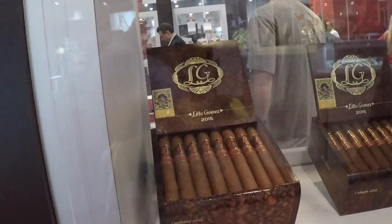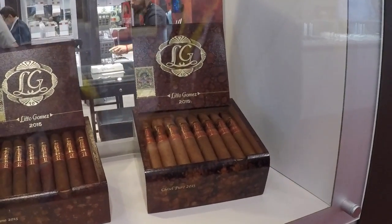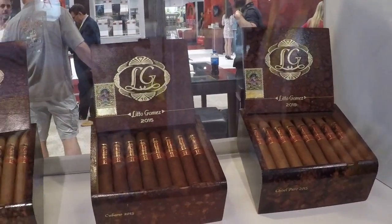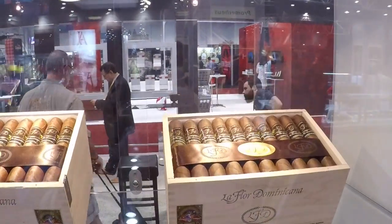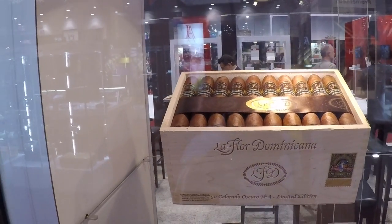A couple of limited items that we do — the LG, which is a Dominican Oscuro. All the tobacco comes from our farm down in the Dominican. And then the Colorado Oscuro, which is a biannual release that we do every year or so, coming in four different sizes.